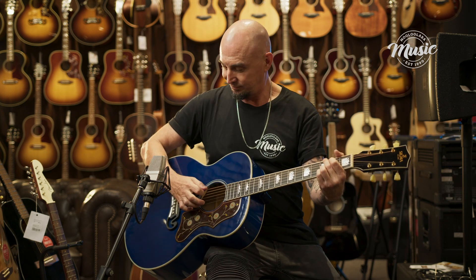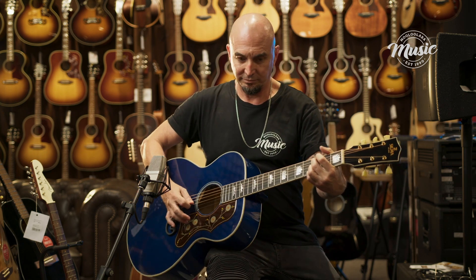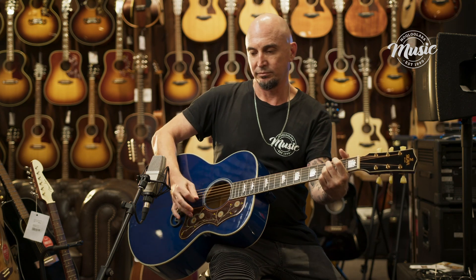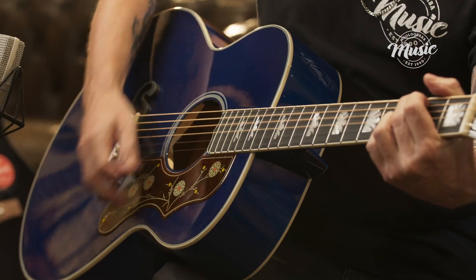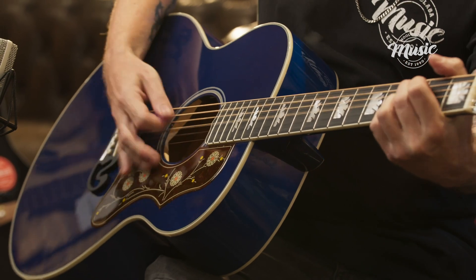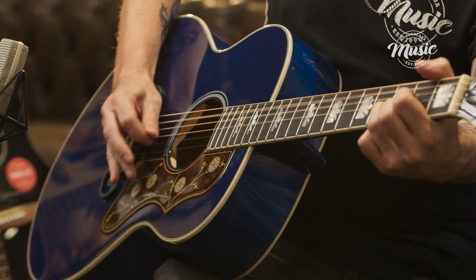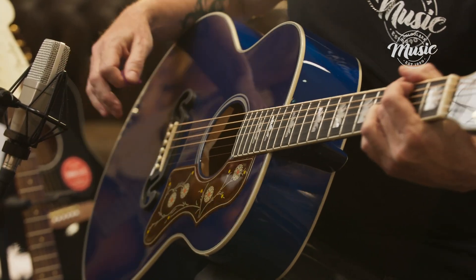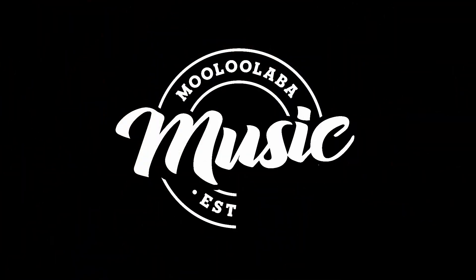So if you're interested in a new guitar or your first guitar, come and check out the stock that we have down here at Maloola Bar Music. We'd love to hear from you. My name is Simon.